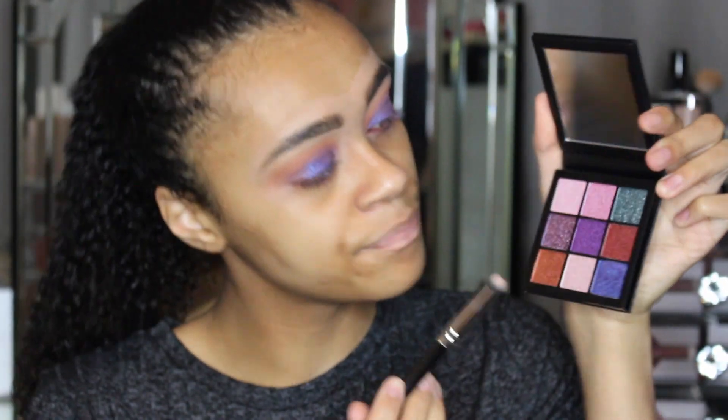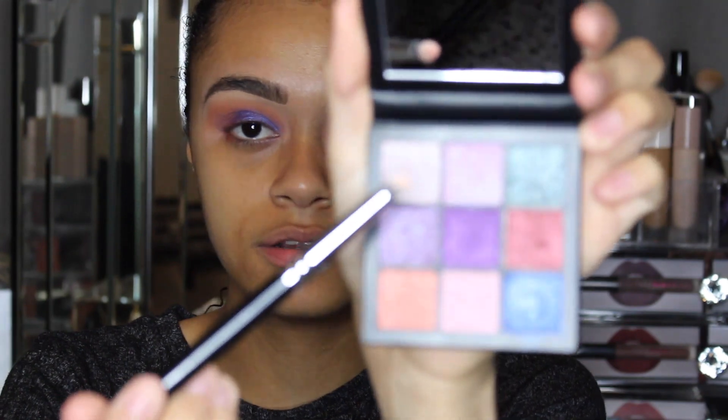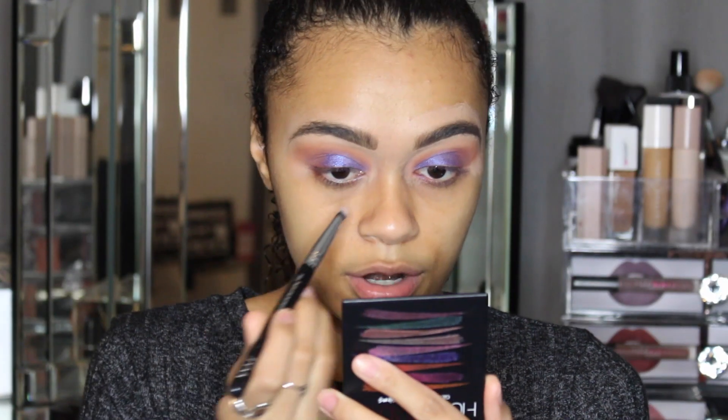I'm going to go in with the lighter shade here and just dab that into my inner corners.